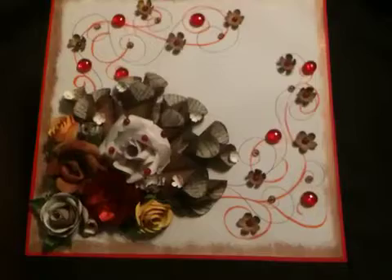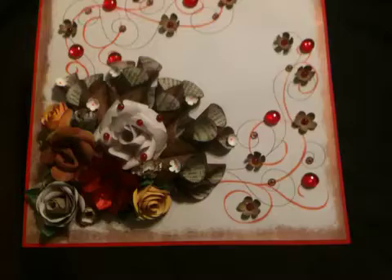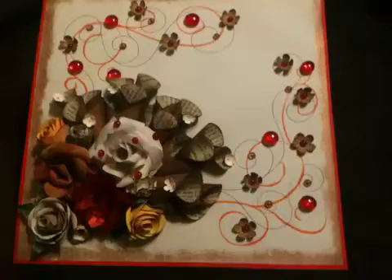It was an inspiration from a website online, and it was using book pages or cone-shaped paper for anything. It could be a layout or a card as long as you use that paper or that printout that she used as inspiration. So check out her video.